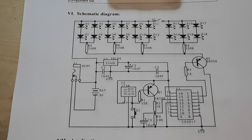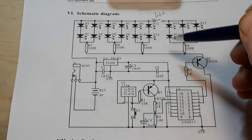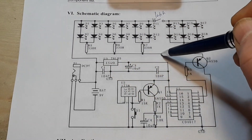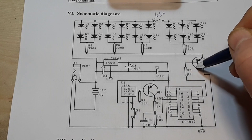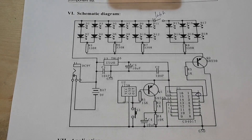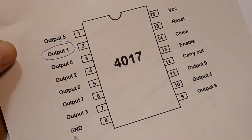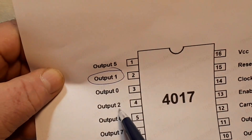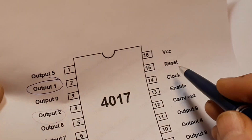Here is our schematic. Up here we have all of our LEDs, and this is our latching switch which controls the brightness level and throws in those extra six LEDs. There are our current limiting resistors, and following this trace they go through a PNP transistor to ground. Controlling that transistor is pin 2 on our CD4017 - that's output one. Pin 8 goes to ground, pin 16 goes to VCC, and pin 4 which is output two goes to pin 15 which is the reset.